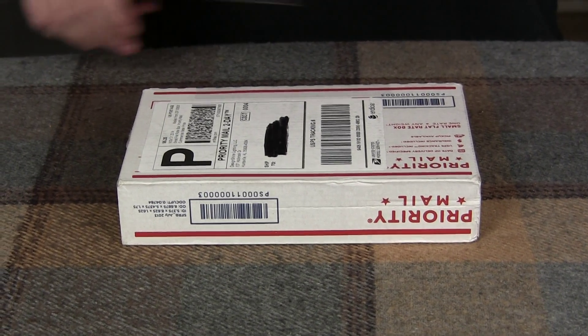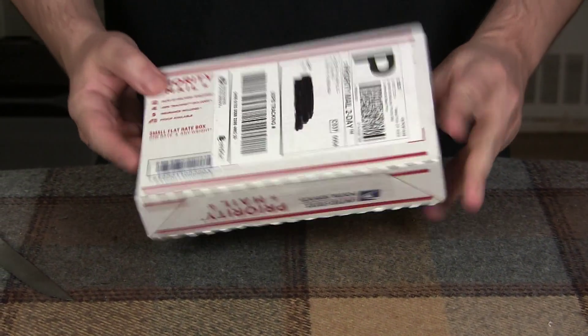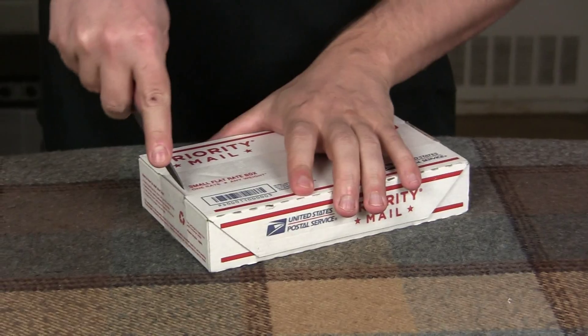Alright, the Design Shine DS500 came in a really small box — so small that it was in my mailbox. Anyway, check your mailbox if you ordered one.